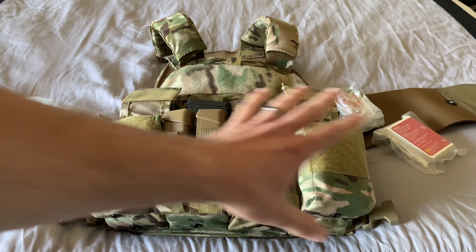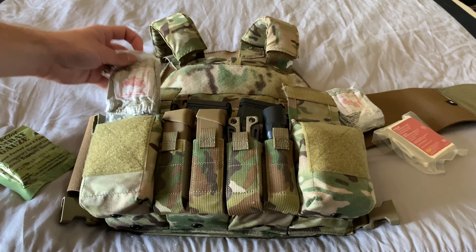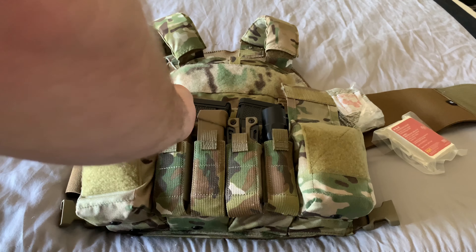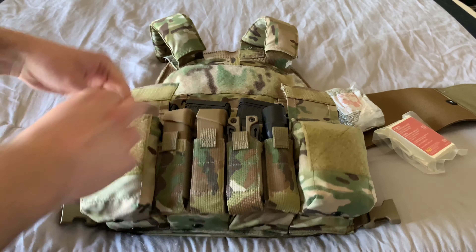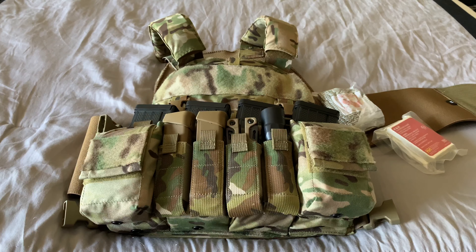If this kit were being run fully, I would also have a belt system with an extended medical setup — a bit more stuff like chest seals for chest wounds, a needle decompression for tension pneumothorax, and tourniquets. But that's the fun stuff. Otherwise, that's pretty much what I have here for medical on the plate carrier.